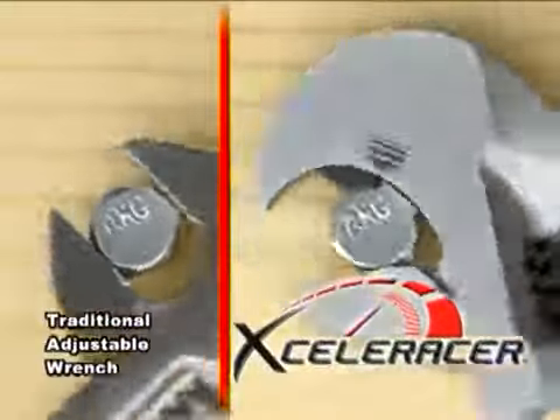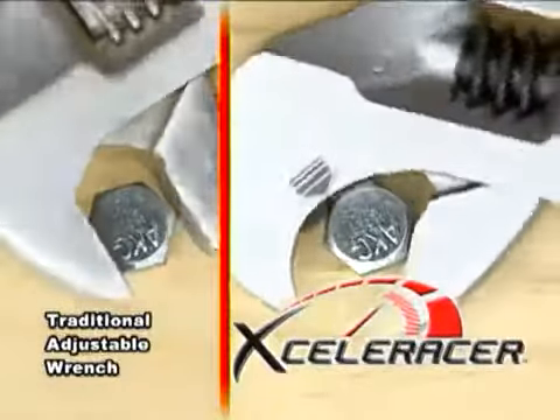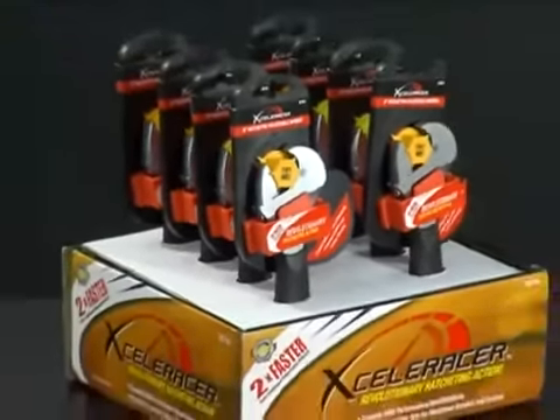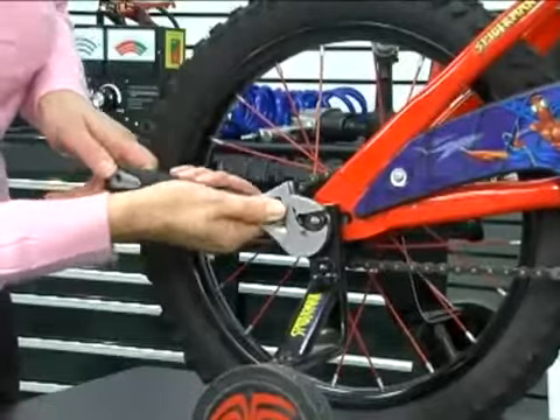The Acceleracer looks, feels, and operates like a traditional adjustable wrench. However, the patented ratcheting action is a distinct advantage. In development for over five years, the Acceleracer is truly a state-of-the-art tool that will allow do-it-yourselfers and professionals to work more easily and efficiently.